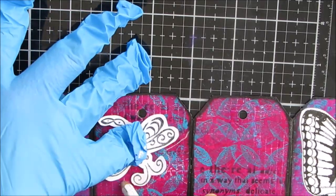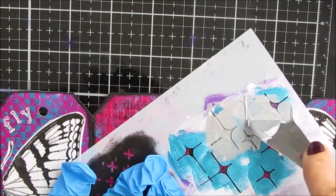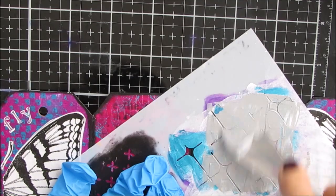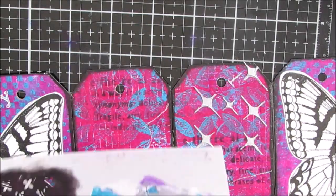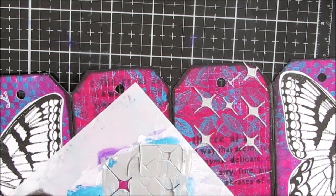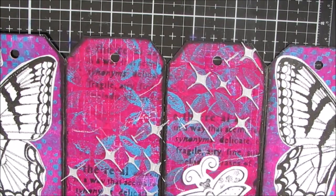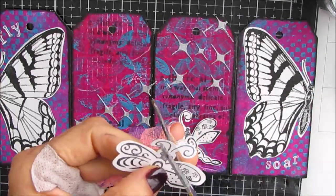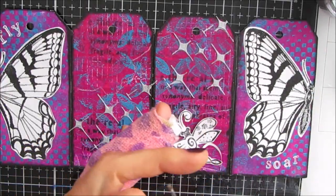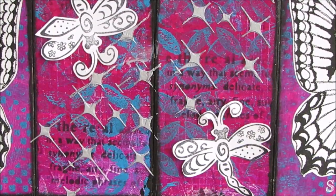I'm grabbing TCW's platinum modeling paste. But before I put the modeling paste on, I grab my Stabilo pencil and just mark out where the dragonflies are going, because I don't want the texture underneath them if I can avoid it. I love this little motif — it looks like stars and goes so well with butterflies and dragonflies. I'm applying this platinum modeling paste through the stencil in a swoop, then I use a baby wipe to get rid of the white Stabilo pencil. I had a little bit of white around the dragonfly that I didn't want, so I was trimming off a little bit more.